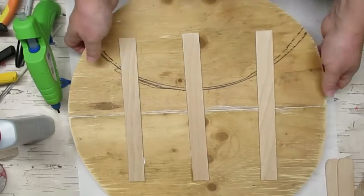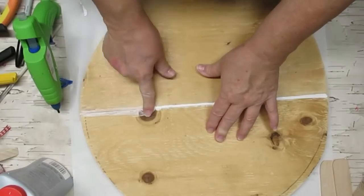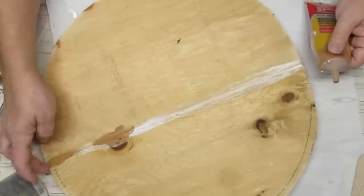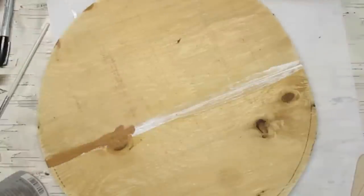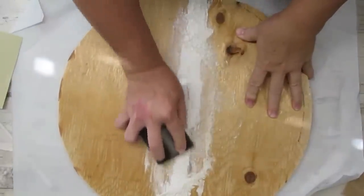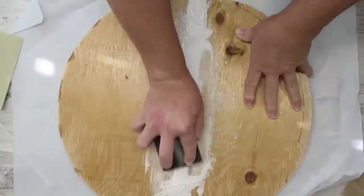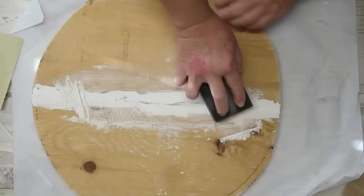I'm going to start by adding more Weld Bond glue but also use some hot glue so I can continue working while the Weld Bond sets. I'll flip the sign over and add some extra Weld Bond glue to the seam on the front as well. I'm using some wood filler to fill in the seam and make it smoother — there's also a knot with quite a bit of a chunk missing, so I'll fill that in too. Once the wood glue was dry I was afraid the color would seep through the white on the seam, so I applied some Drydex spackle and now I'm just sanding it smooth.